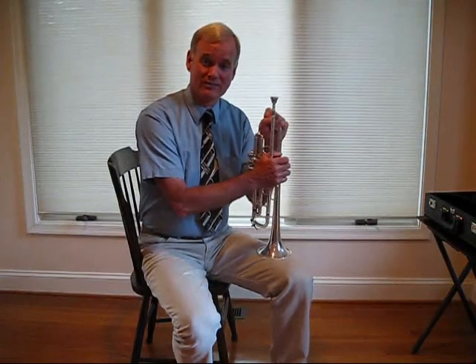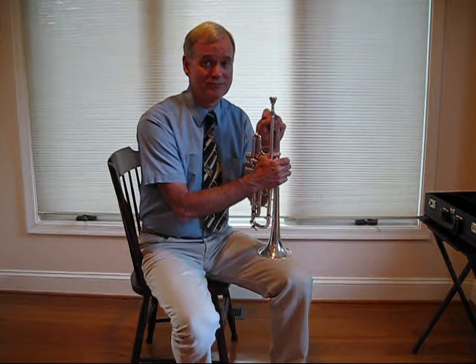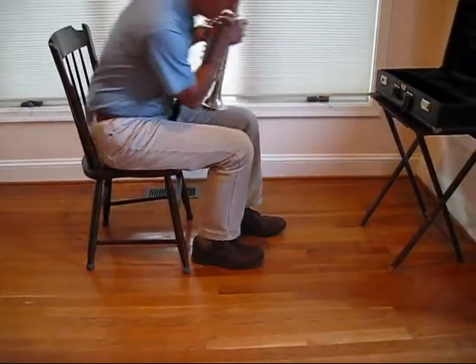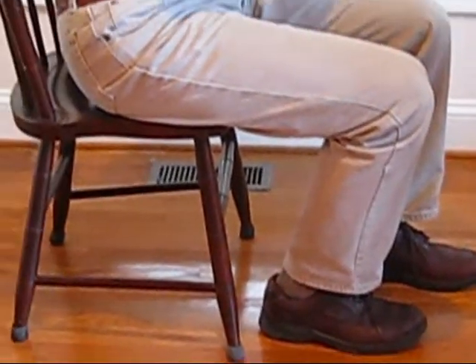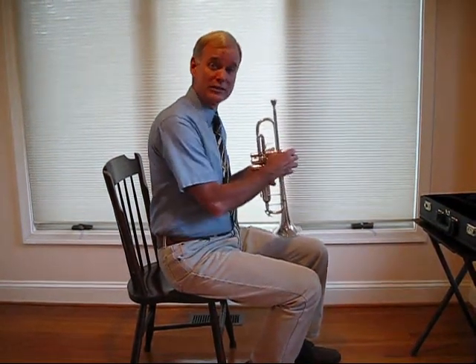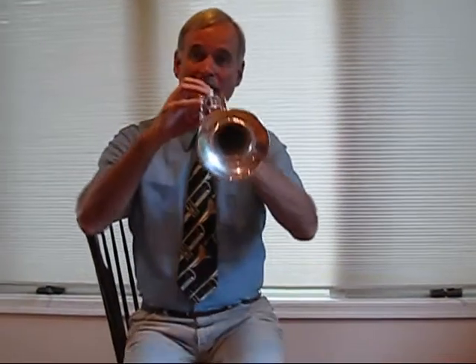Correct sitting posture is important. Students with poor posture can't take a breath correctly, which results in a poor tone that is also out of tune. Your playing posture also says a lot about how you feel about playing your instrument. Always sit with your feet flat on the floor — not under your chair. Sit on the front half of your chair with about 6 inches between your back and the chair. Sit up straight with your arms at a 45-degree angle as you hold the trumpet, keeping the trumpet parallel to the floor or angled down just a little bit.